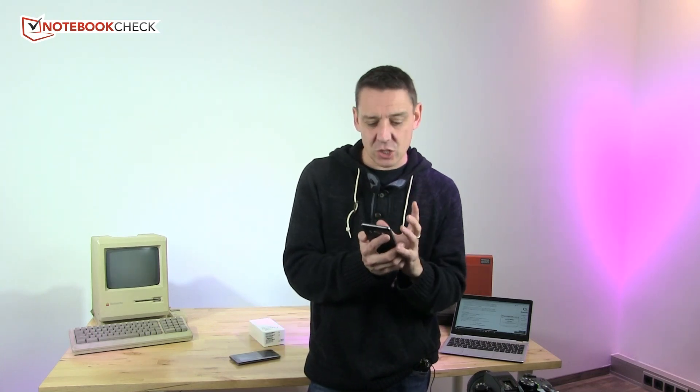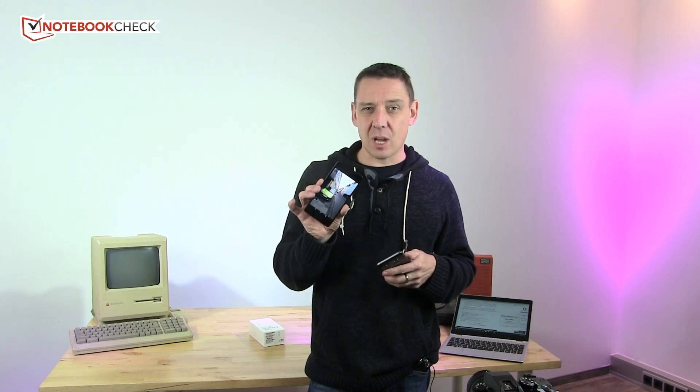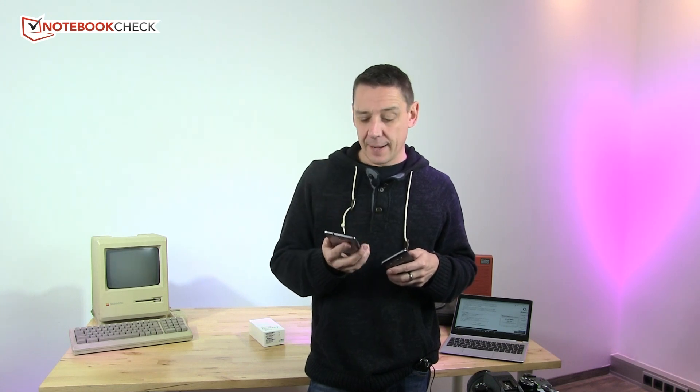The J5 is a nicer all-round package in terms of casing and style. It's also a Samsung, which makes it a little more interesting for people who don't know what Honor is. Honor, by the way, is the daughter company of Huawei in China, and they have come along leaps and bounds in the last couple of years.